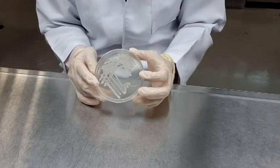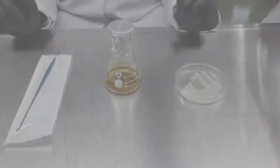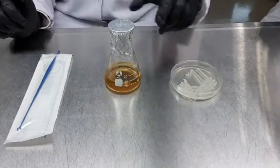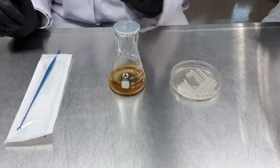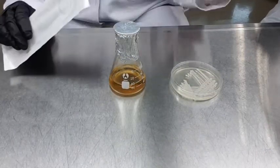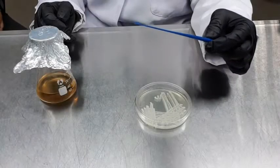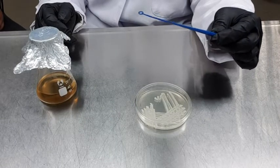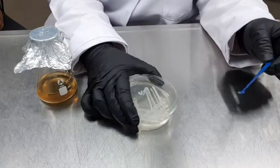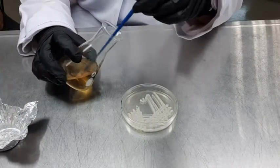We will be using the yeast Saccharomyces cerevisiae as the inoculum in this experiment. We are going to inoculate the yeast from a PDA plate into glucose liquid media by using a disposable loop. The disposable loop does not need prior sterilization and can be disposed right after usage. By using the inoculating loop, pick some of the yeast colony from the plate.